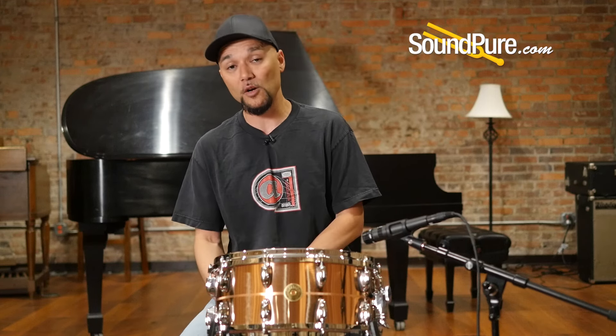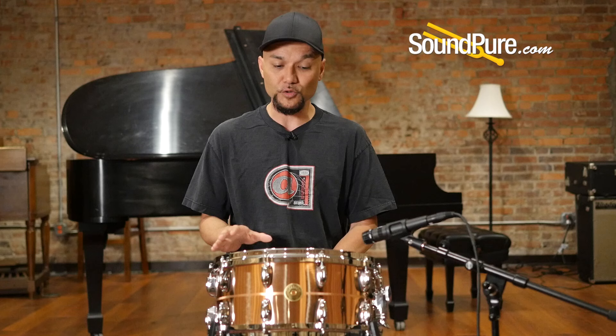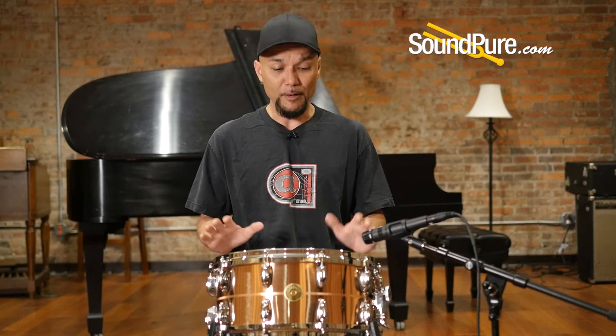This particular drum is a straight shell with a nice knurled pattern, which sets off the beautiful aesthetic of this drum. It's a 20-lug drum with die-cast tubes.